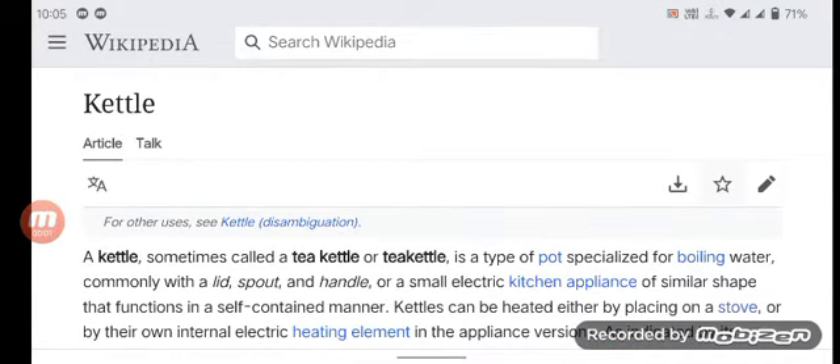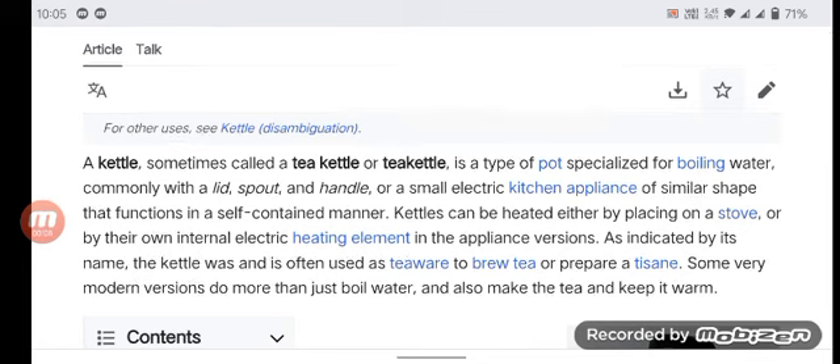A kettle, sometimes called a tea kettle, is a type of pot specialized for boiling water, commonly with a lid, spout, and handle, or a small electric kitchen appliance of similar shape. Kettles can be heated either by placing on a stove or by their own internal electric heating element.